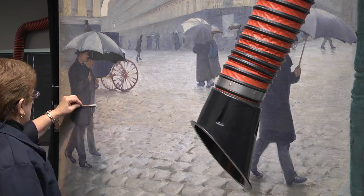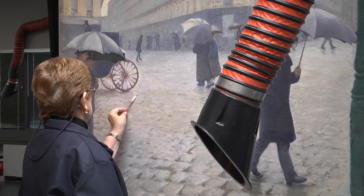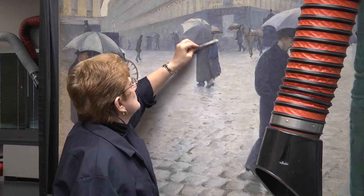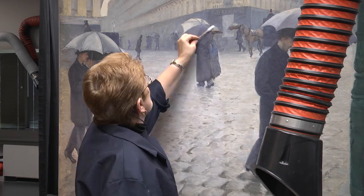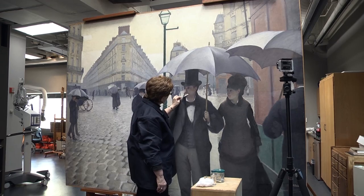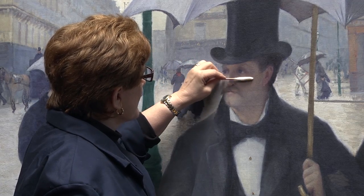The Art Institute purchased the painting in 1964 and it most likely was treated just before it was sold. I've worked several weeks on the painting getting a feel for it before starting on the central faces of the painting.